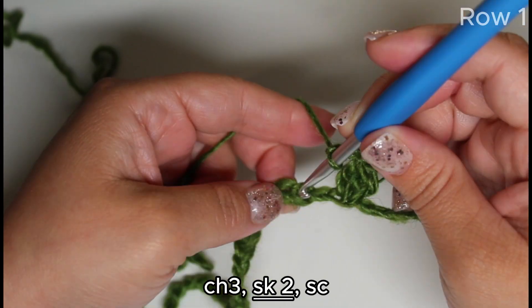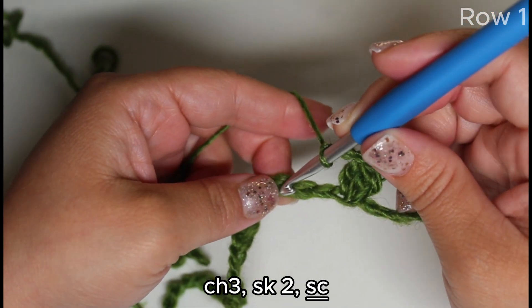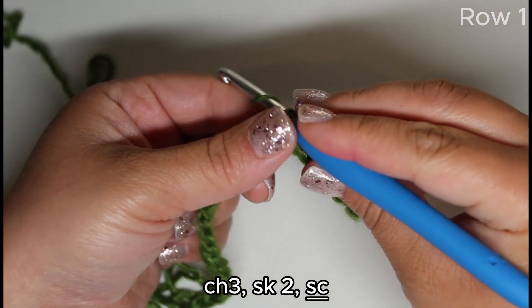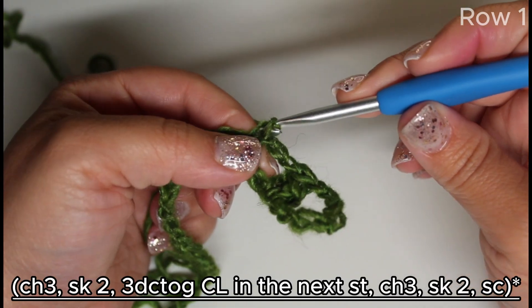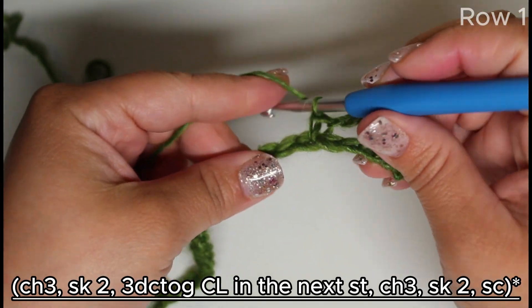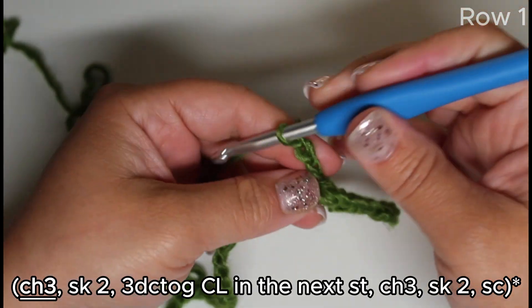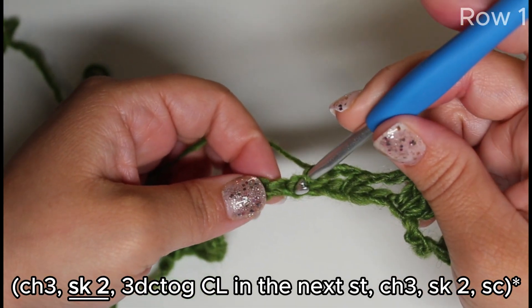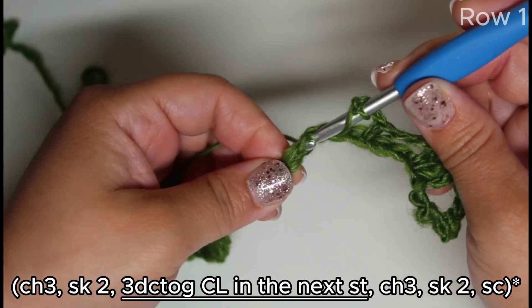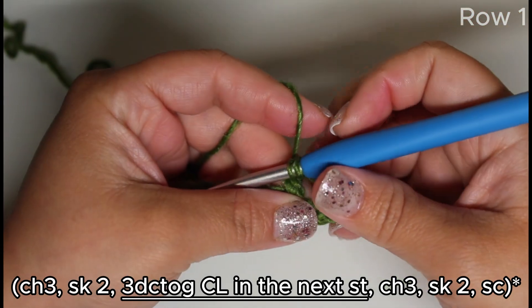Yarn over and draw through all four — and that is your cluster. Now chain three, skip two, and single crochet into the next stitch. That is what we will repeat across. Again, chain three, skip two, and work a cluster into the next stitch: yarn over, draw the loop, pull through two, like we're doing a double crochet.